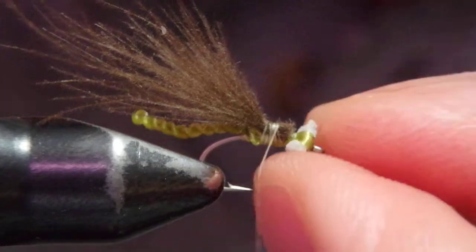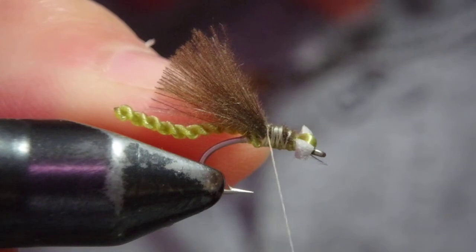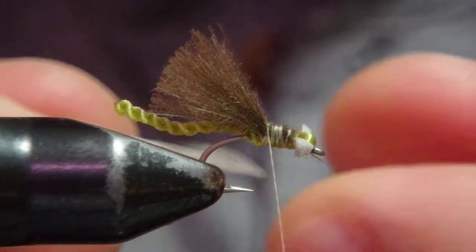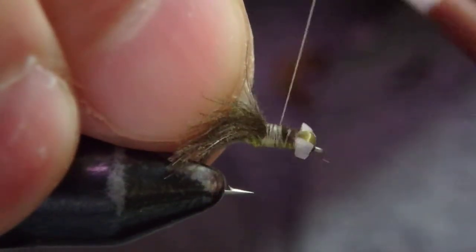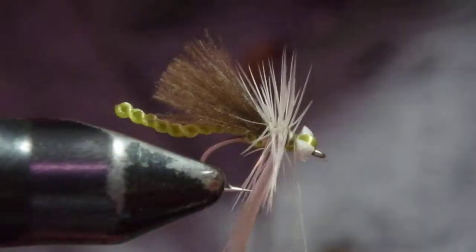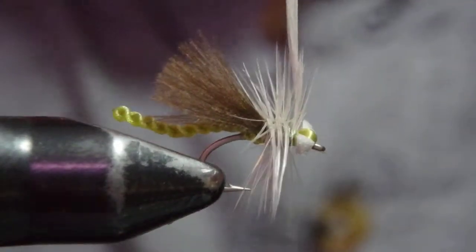I'll leave this end for now and just trim the butt first. I don't want to knock over the eye. Conceal the butt here, and then trim the wing right now so it's shorter than the extended body. Then I got a Whiting silver grade saddle hackle. I made four turns up to right behind the head eyes — three or four turns should be fine.